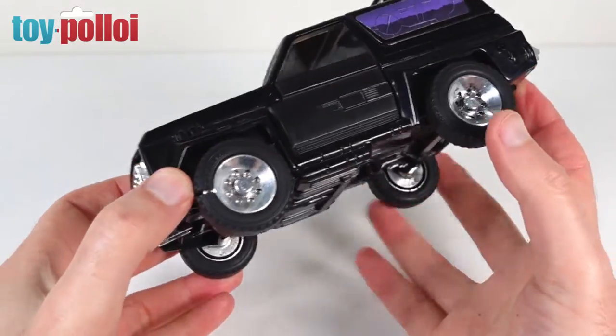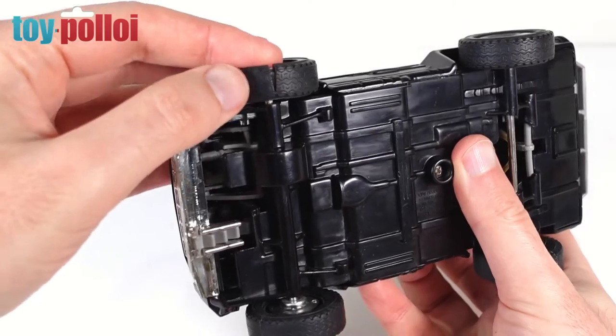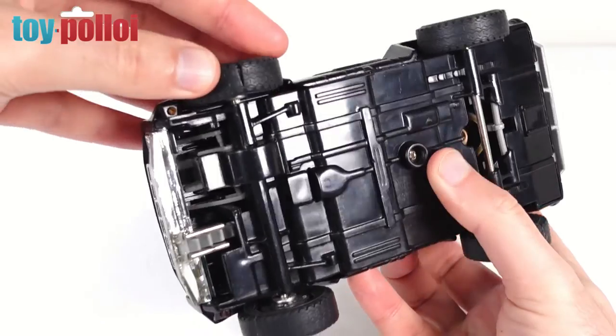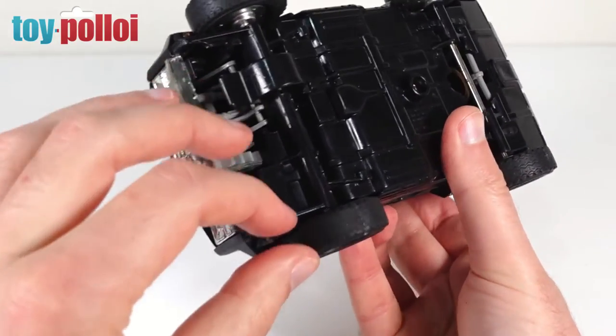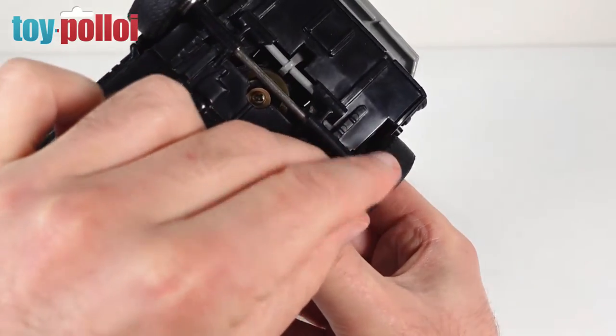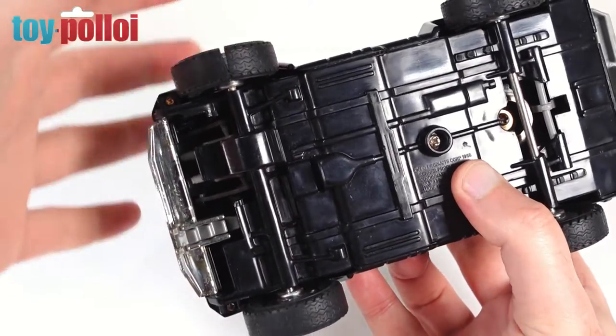The tyres were starting to split — this is a very common problem with all of these M.A.S.K. vehicles. Where the rubber has been joined it tends to split. It looks like someone has had a go at gluing some of these already; there's excess glue on the back one, and the front one is starting to split so we will repair that.